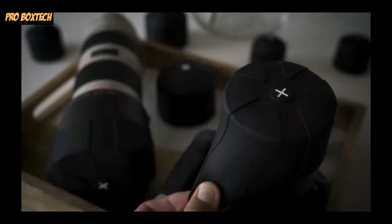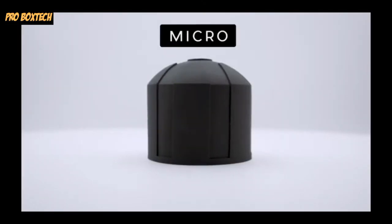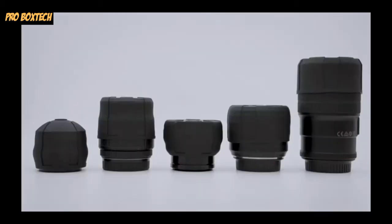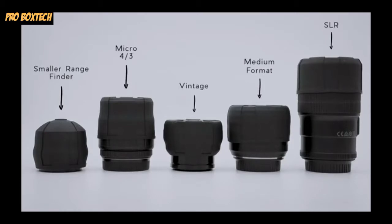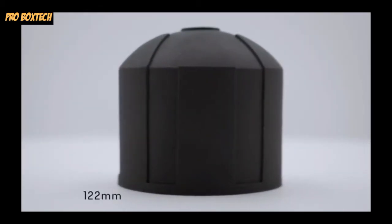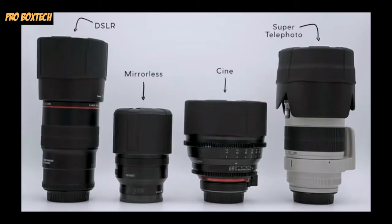So with all these new and awesome features, what's the difference between Micro and Magnum? On the Micro, we started its diameter at 54mm and find that it can easily stretch up to 76mm. In a nutshell, the Micro fits all smaller rangefinder lenses, Micro 4/3, SLR, and vintage lenses. On the Magnum, we started at 72mm and easily stretch it to 122mm. The Magnum fits most DSLR and mirrorless camera lenses, all cine lenses, and super big lenses commonly used for sports, wildlife, and astrology.